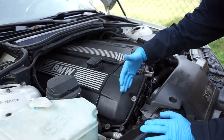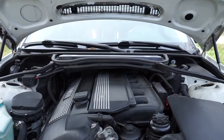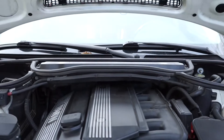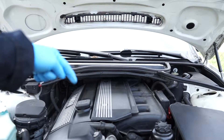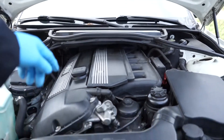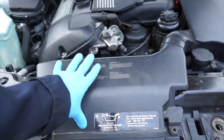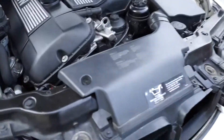The vanos unit is right on the side of the cylinder head. I'm going to have to start off by taking off the cabin filter and whatnot because I have to get into the valve cover right here. I'll take all this plastic off, and I also have to take the air box duct out of the way so I can get to the fan.